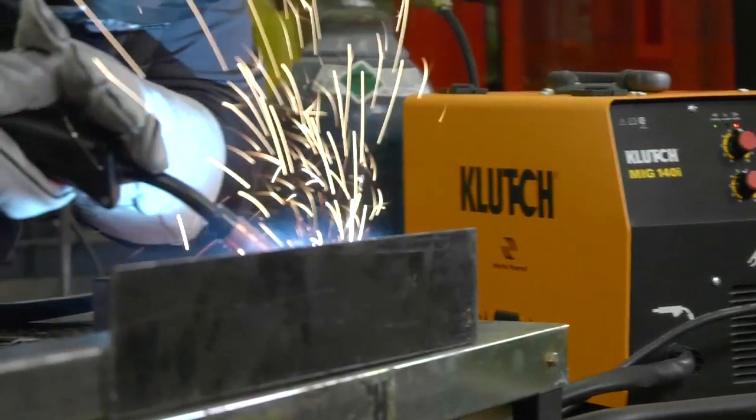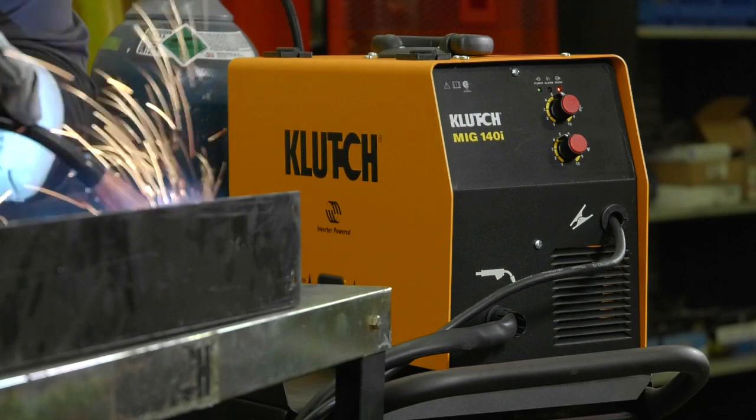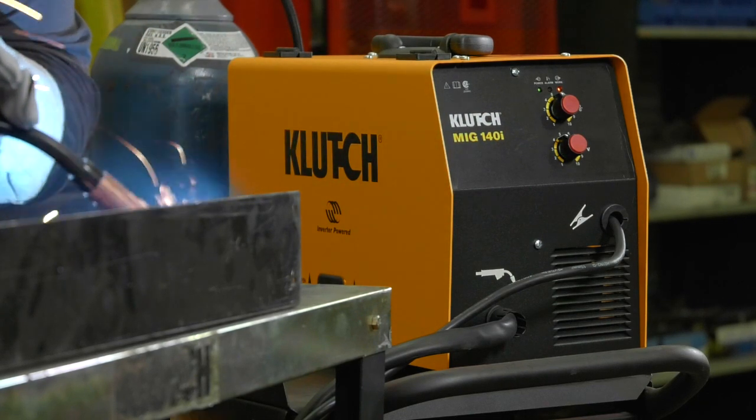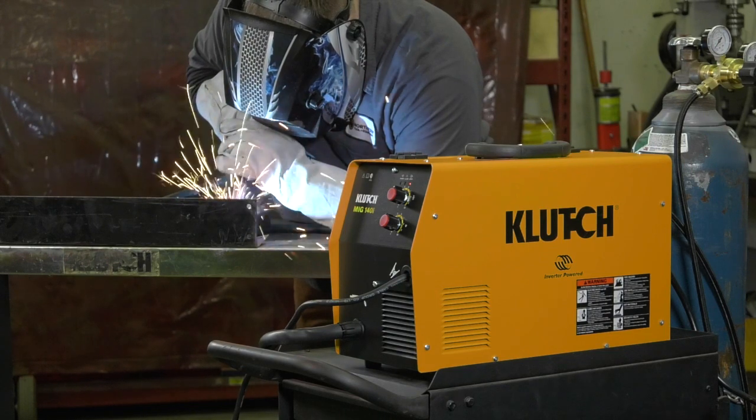Weld mild steel and stainless steel as thin as 24 gauge all the way up to 3/16 inch thick in a single pass, and handle aluminum up to 1/8 inch thick.